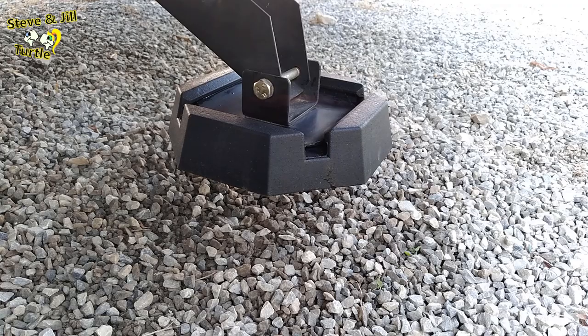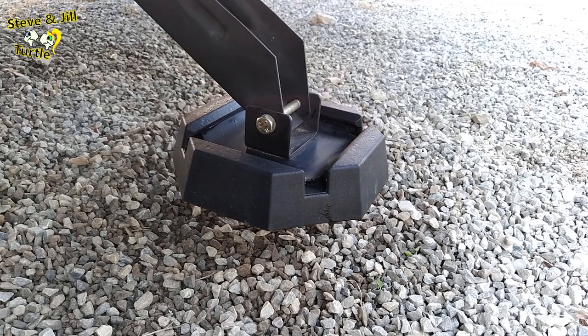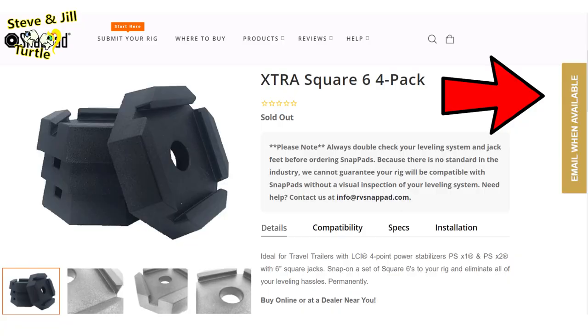Go ahead and snap on a set of these extra square sixes and eliminate all your leveling hassles permanently. If you want to purchase a set, I'll leave a link down below in the description area. However, they are not available at this time — the manufacturer is finishing their production run and SnapPad is stocking their stores. I'll give you an update in part three, the review. Or go to their website and get on their email waiting list, and they'll let you know when they're available.